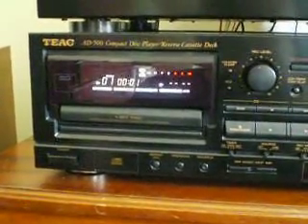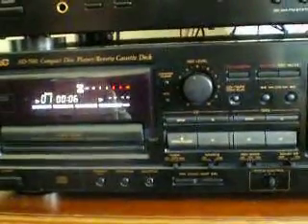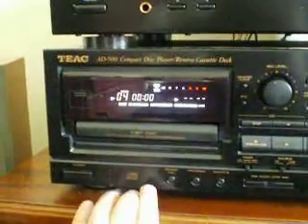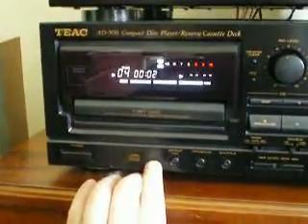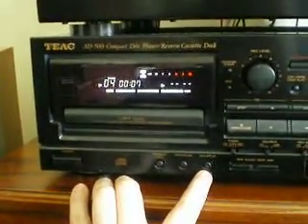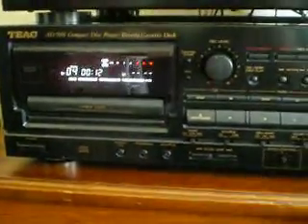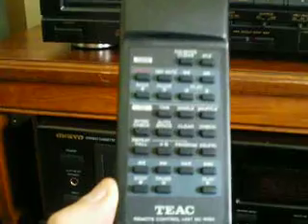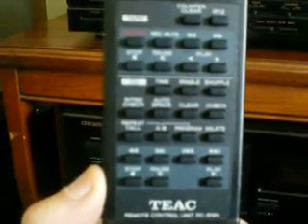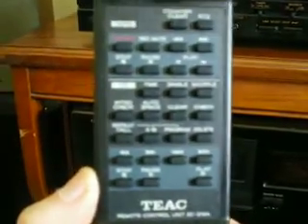Here it goes. Basic functions are track ahead, track behind. Here is where you can hit repeat. This is your program button, and that is also part of the program button — programming features there. It's the only three you get on this. The remote has a lot more features that you can do with the CD player, like A-B programming, where you can program for two sides of a tape and have the machine already know that.